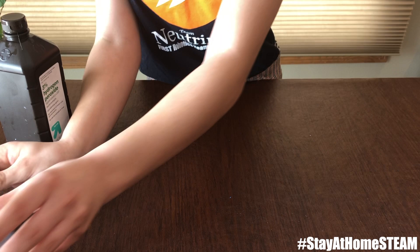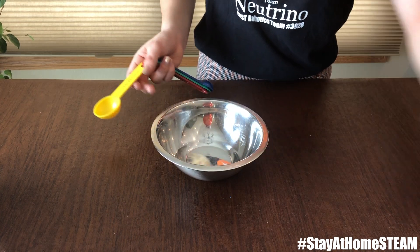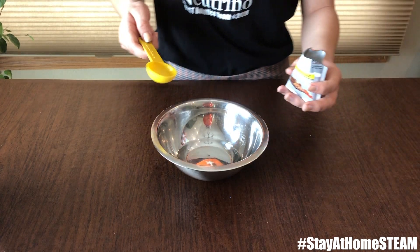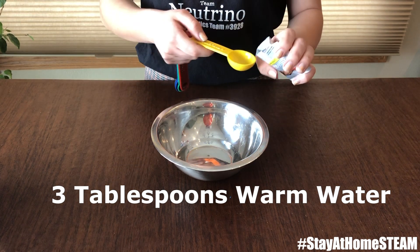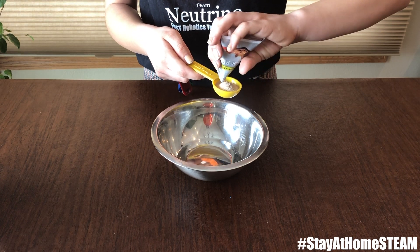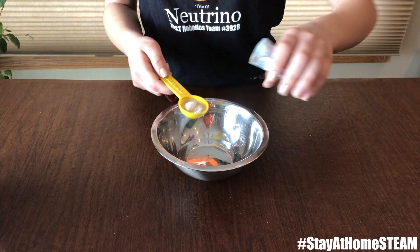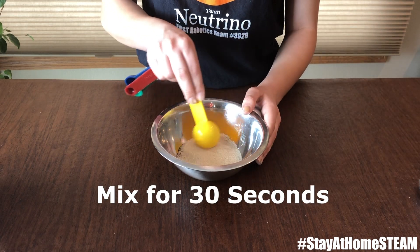Now we're going to set all of that aside and grab our yeast. In the bowl, we have three tablespoons of warm water and we're going to add one tablespoon of yeast. And we're going to mix it for 30 seconds.